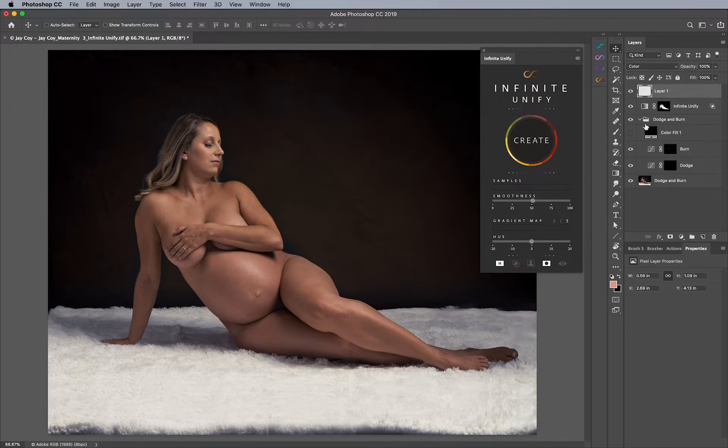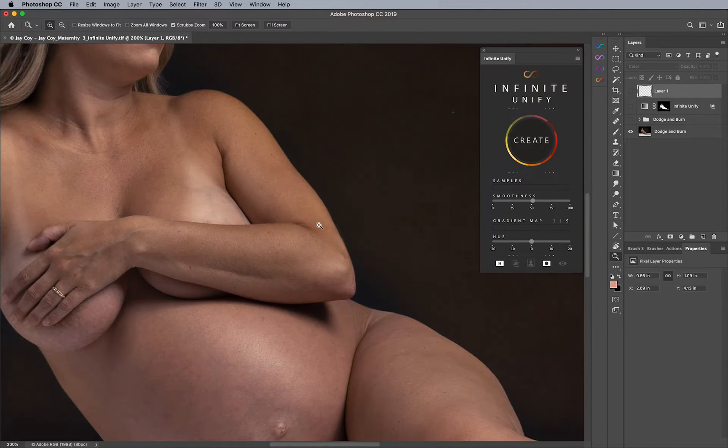I want to make very clear that before we begin using Infinite Unify, we have to first look at the whole picture when it comes to tan lines. So I'm going to turn these all off for a second and we're going to analyze this step by step.